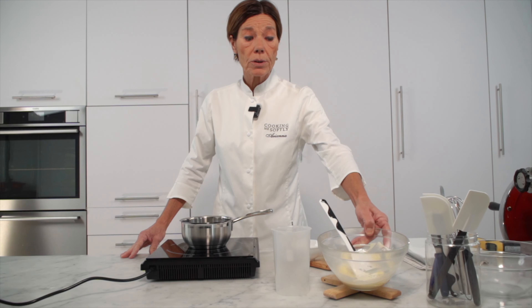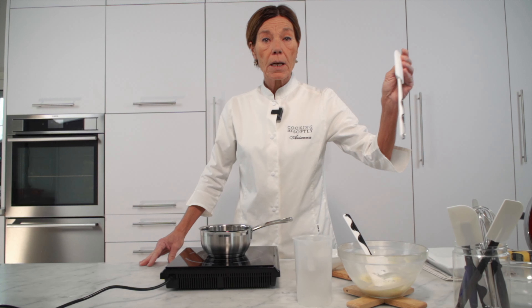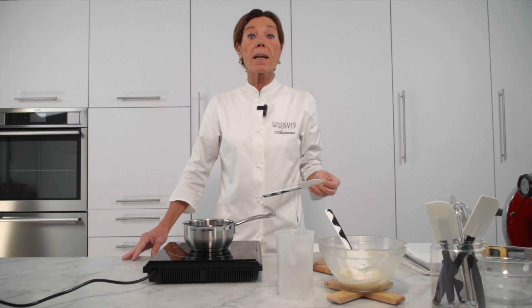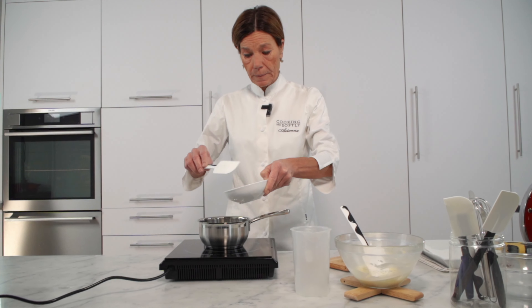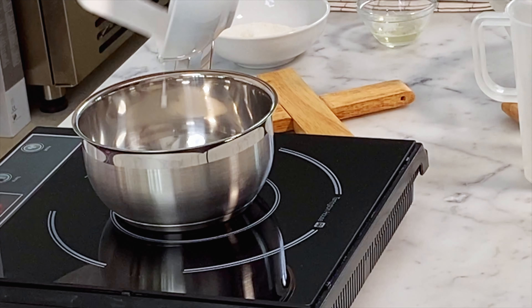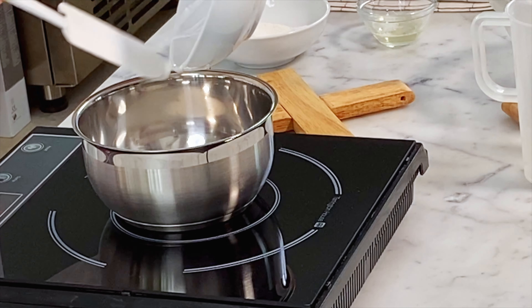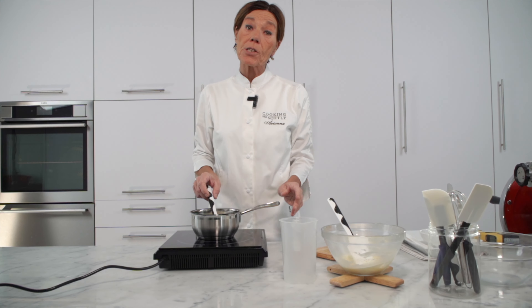Preparo allora la mousse leggera. Ho fuso il cioccolato bianco con il burro di cacao, che serve per dare struttura all'interno della mousse, oltre ovviamente alla gelatina. All'interno di una piccola casseruola verso la purea di cocco, che scaldo fino a circa 75 gradi.